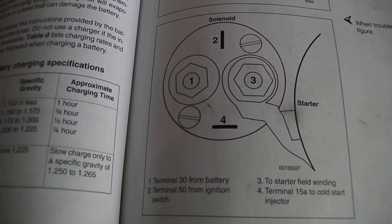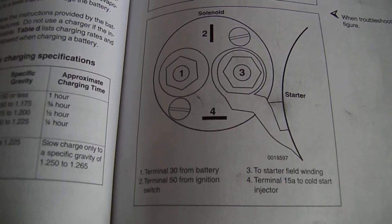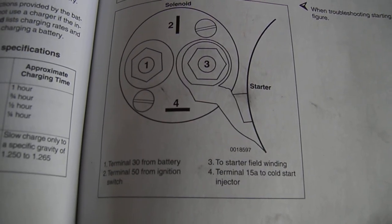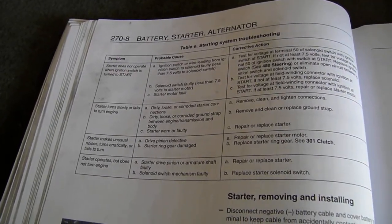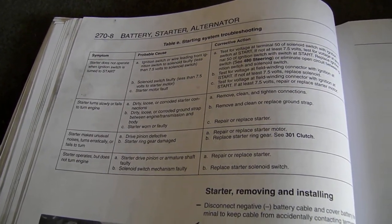Number four — a lot of non-Porsches won't have this one — but four is for the cold start valve, so we're not too worried about that for this video. The next page, 270-8, covers common starting issues: a little diagram of what could go wrong and how to solve it — a pretty helpful guide.